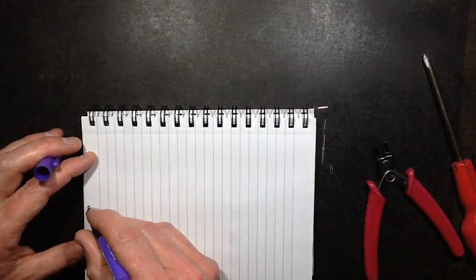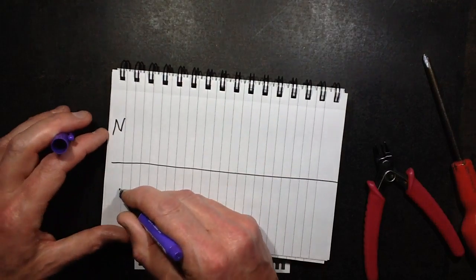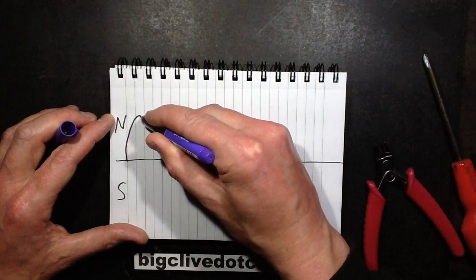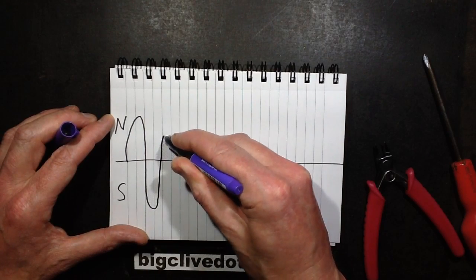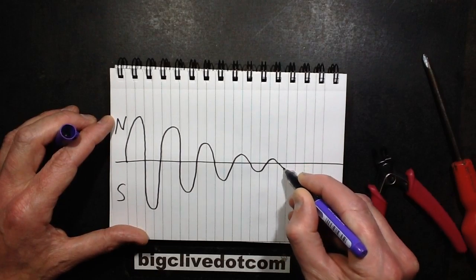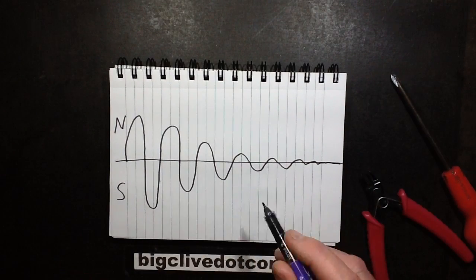If this is a baseline, this is the north magnetic field and this is the south magnetic field. As you pull the tool away, it has a really high initial field, but as you pull it away it gets lower and lower and lower until it gently just wavers away to absolutely nothing, leaving no net magnetic field on your tool.